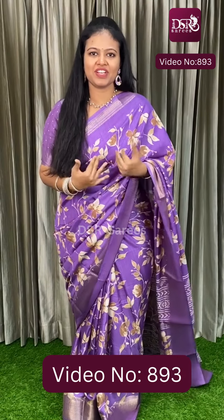Hi! Welcome to DSR Sarees. In this video, I will show the budget friendly mini silk saree collection.